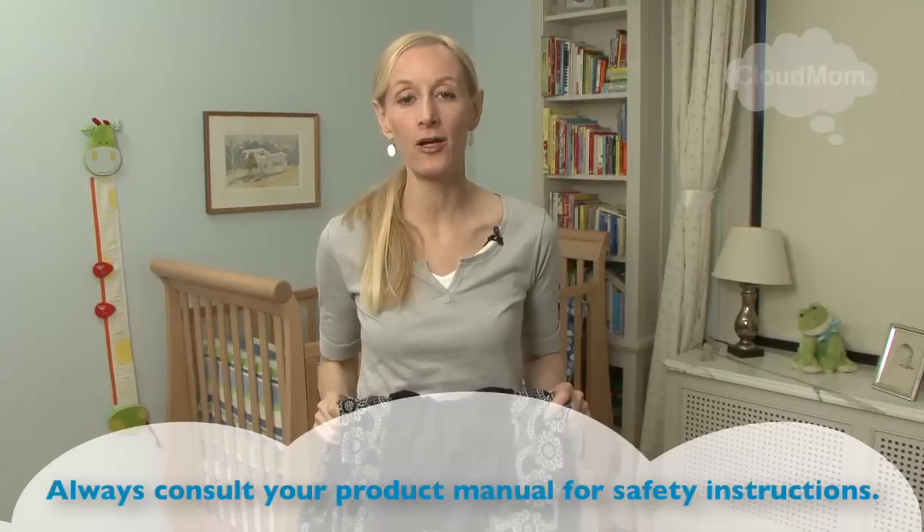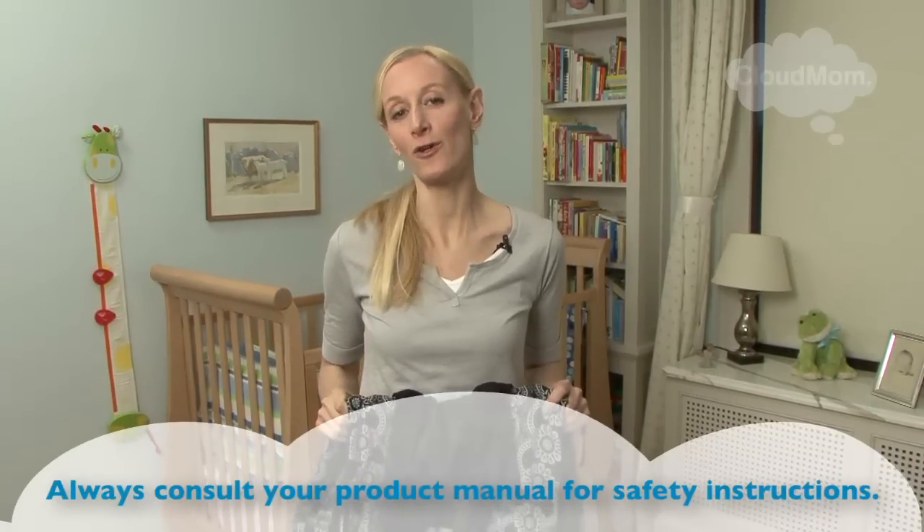Hi everybody, I'm Melissa. Welcome to CloudMom. In this video, I'm going to be walking you guys through the Ergo baby carrier, a very popular baby carrier, and I'm going to show you how to put your newborn into the Ergo.